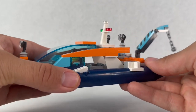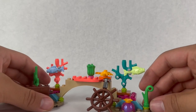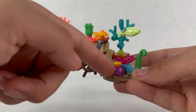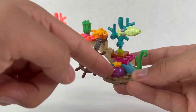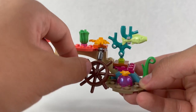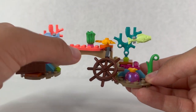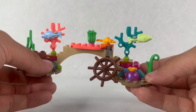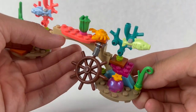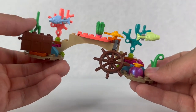Now let's look at the wreckage. We have this beautiful coral reef. Starting from the right side, we have a bunch of colorful plants and this dome piece in pink, which is fairly nice. We have a steering wheel for the ship. On the side, we have more coral reefs and seaweed — I like these coral reef pieces. Getting more of them is really nice.